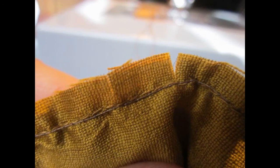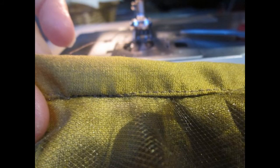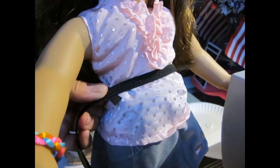Once the waistband is sewed to the skirt, you want to give it a little slit from the edge into just before the seam. Then you will bring the top edge of the waistband over — basically this stitch is just under the stitch that you sewed the waistband to the skirt.